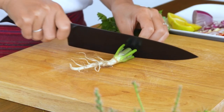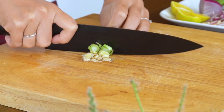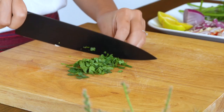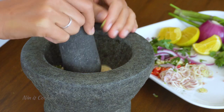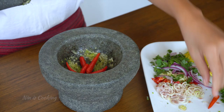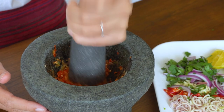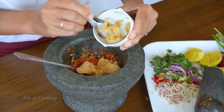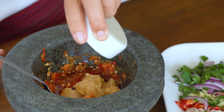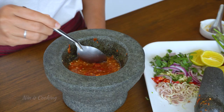This cilantro root is very tough, so I will thinly slice it and pound it later. For the leaves, just roughly chop them. Start pounding the cilantro root and the garlic until fine, then follow with the chilies. After that, add palm sugar, fish sauce, and warm water. Stir to mix until the sugar is dissolved.